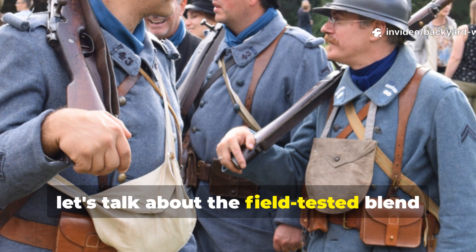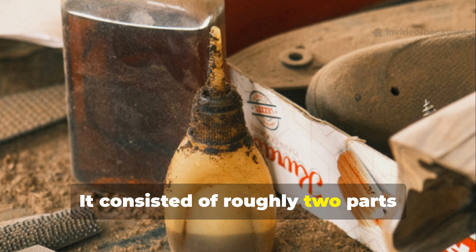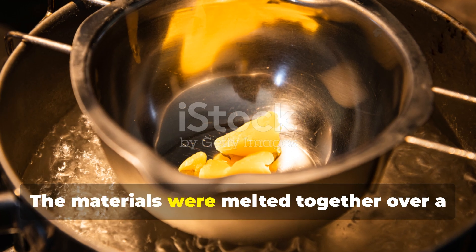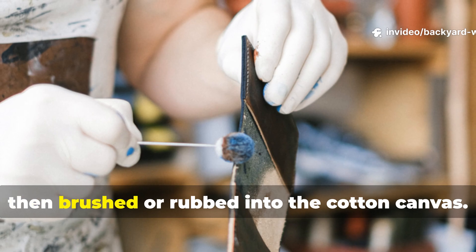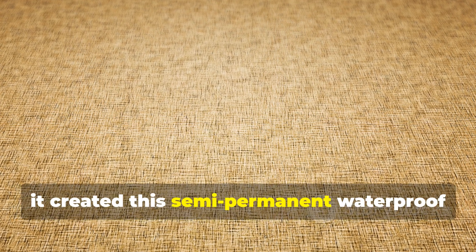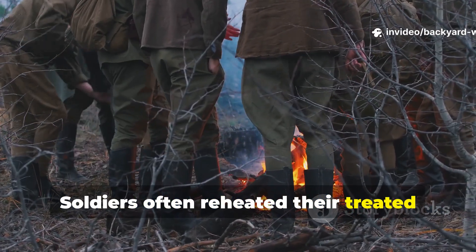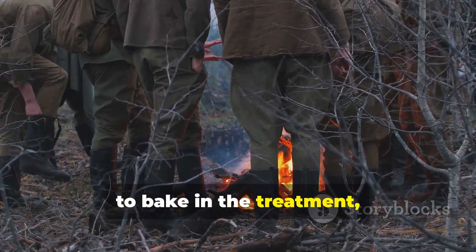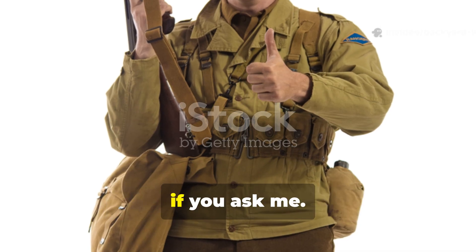The field-tested blend used by British troops and commandos consisted of roughly two parts paraffin wax to one part boiled linseed oil. The materials were melted together over a low heat until fully combined, then brushed or rubbed into the cotton canvas. When the mixture cooled, it created a semi-permanent waterproof layer that could flex with the fabric. Soldiers often reheated their treated items over a fire or held them near lamps to bake in the treatment, ensuring it penetrated deeply into the fibres.